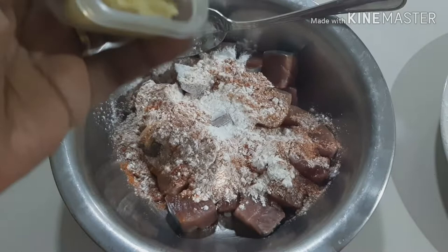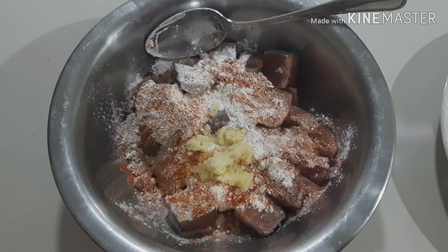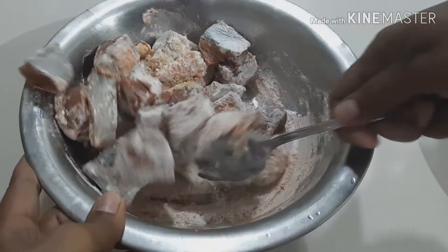We will add a little bit of paste. If we don't have a paste, we will add a teaspoon of paste. Then we will add a little paste. So, we need to give it a little bit — not too much.